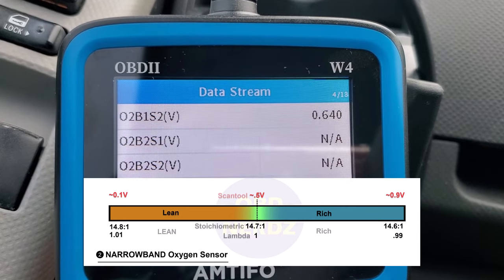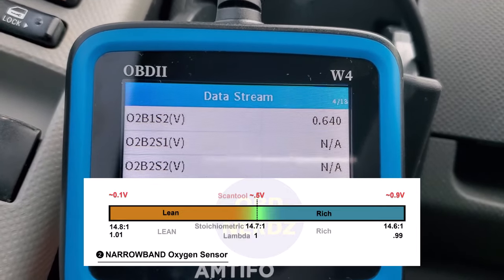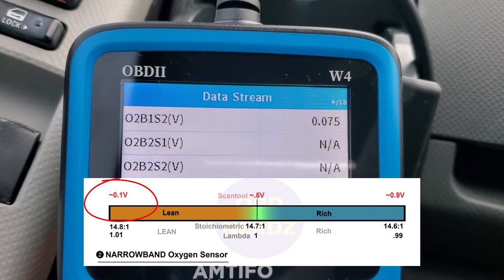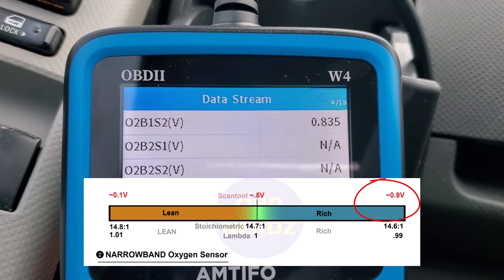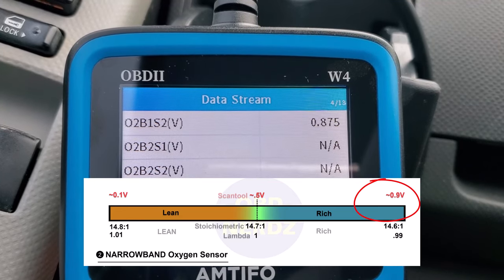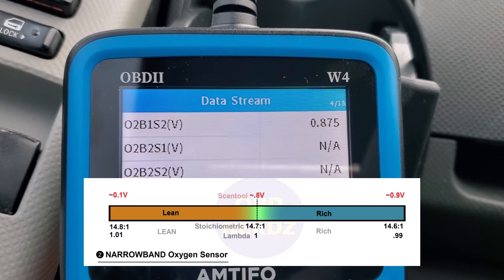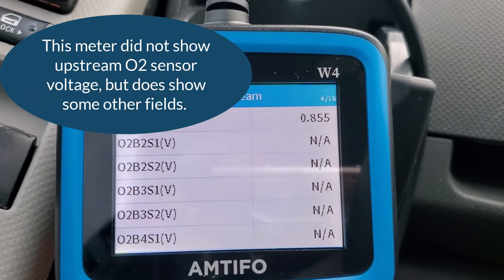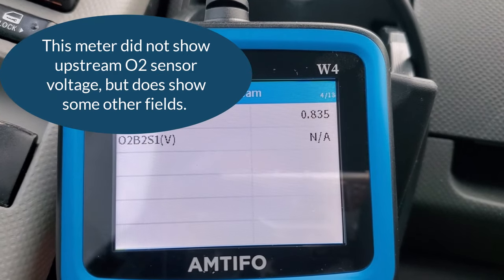I'm going to pump the brakes a few times fast to create a lean condition and hopefully see this drop down. Pumping the brakes now — yes, you can see it did drop down, so that oxygen sensor is working because it's showing a leaner condition. I stopped pumping the brakes and it goes a little bit richer when it first comes back up. So we saw it go from a lean to a richer condition — the downstream sensor is okay.